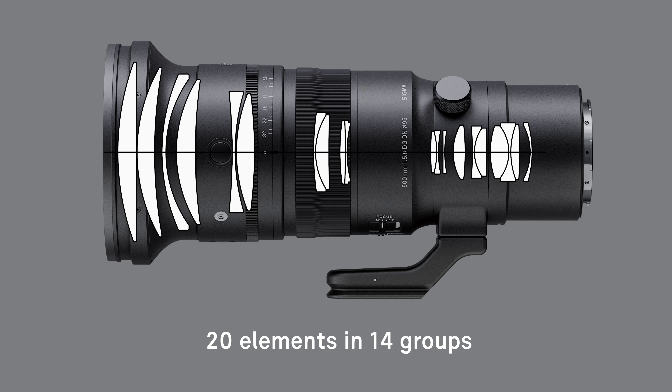The lens design comprises 20 elements in 14 groups, including 3 FLD and 2 SLD elements. By utilizing special low dispersion elements at the front of the lens, the 500mm delivers a high aberration correction capability.